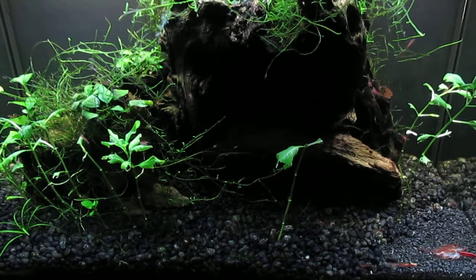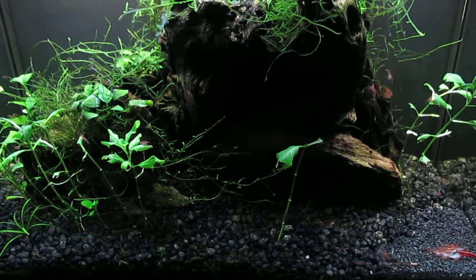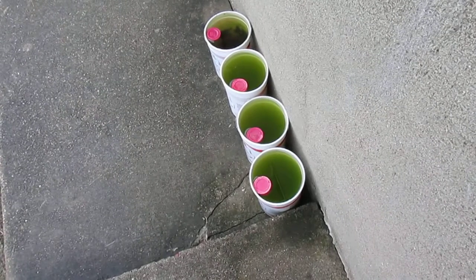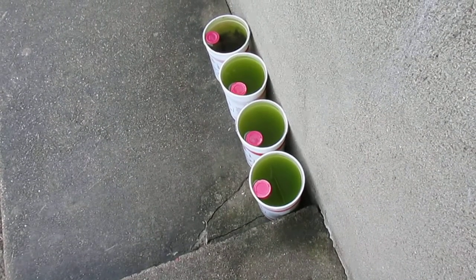I'll replace the center driftwood with the largest piece I have on hand, and then take that large piece and put it in the 120-gallon tank where true Siamese algae eaters can devour the blackbeard algae.